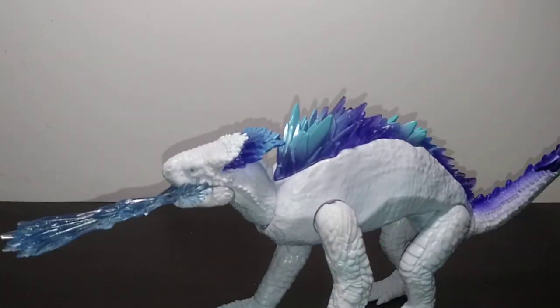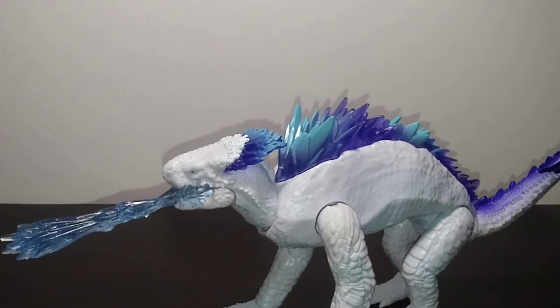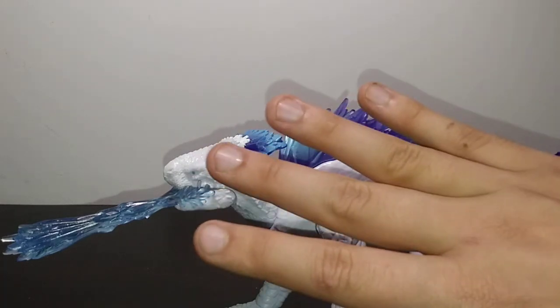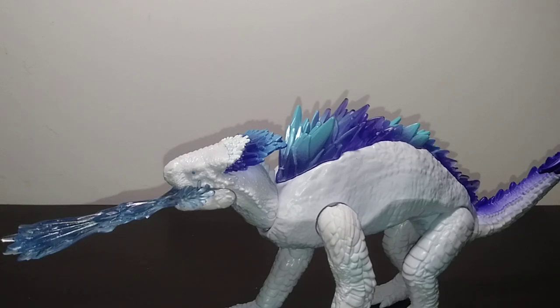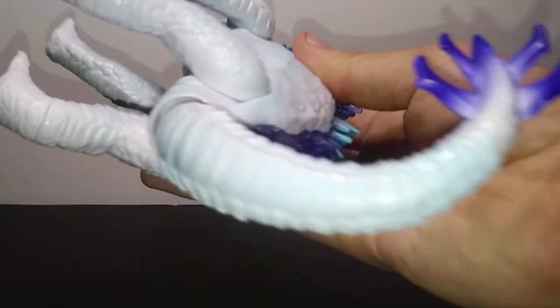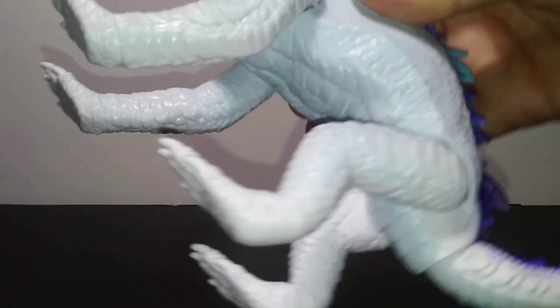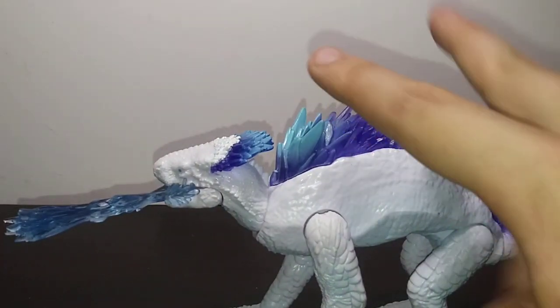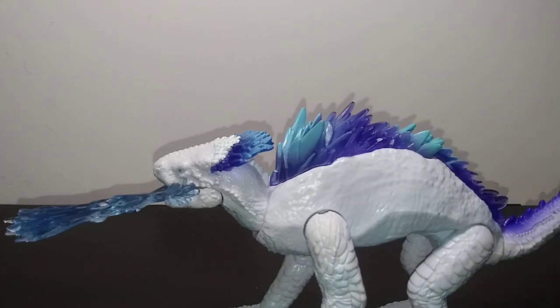Coming in at number four, and I think you're going to be probably surprised by this, it's the Shimo. On my copy, I actually got a pretty major defect. If anyone has not watched my original review of this figure, you should probably watch it. Basically, there's supposed to be a ton of blue on the underside of it, and instead I get a very, very mild blue wash that's barely visible. You can kind of see it throughout the tail and a bit of the under section — primarily underneath the jaw — but aside from that, you only get like three splotches of blue, and that's it.